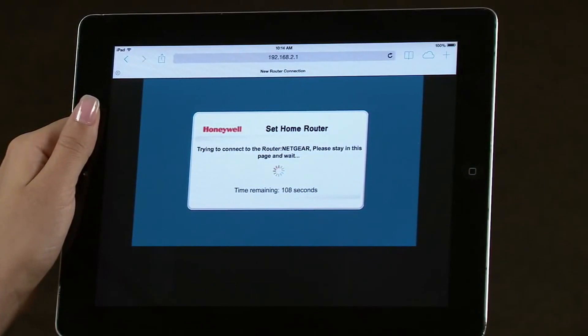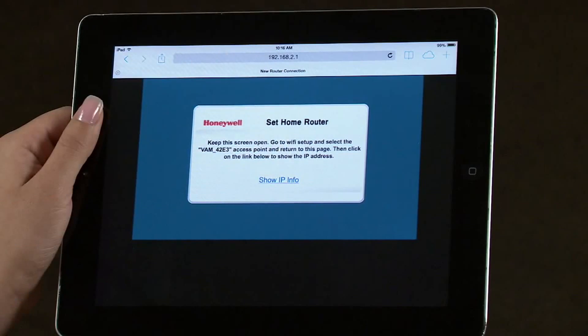It will take approximately two minutes for the VAM to connect to the Wi-Fi router. Leave this screen on your browser — we will be returning to it in the next few steps.